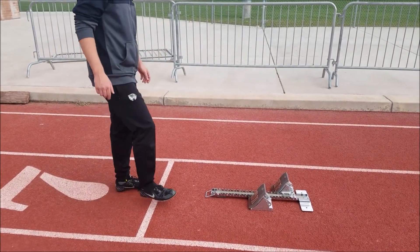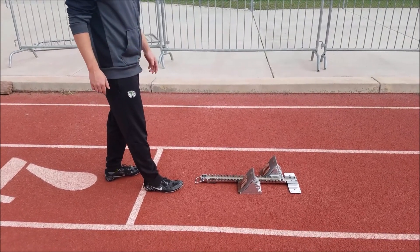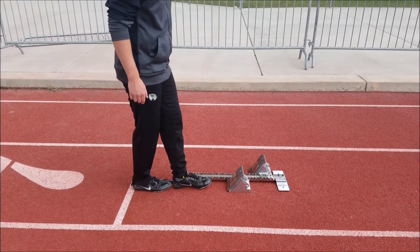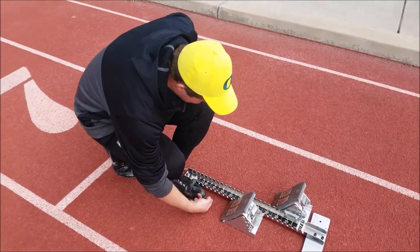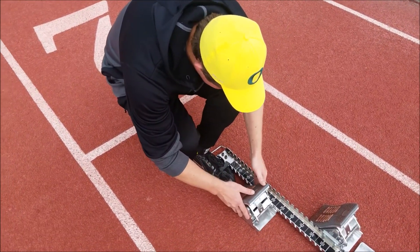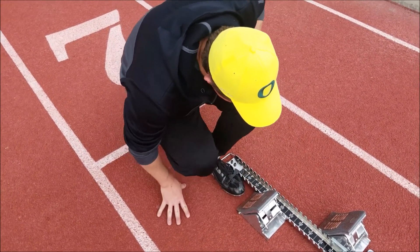I'm going to go ahead and measure out. When I'm measuring, I do two shoes and then two fingers. So it would be about right there, so I'm going to move it up. About right there. And that's good.